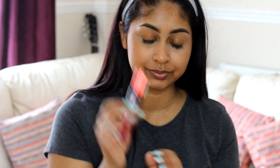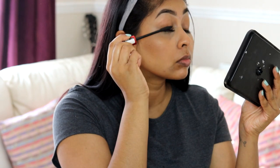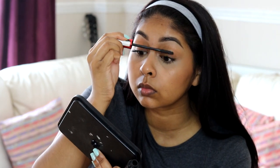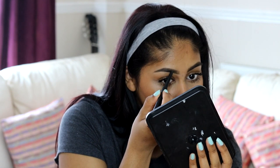Now onto mascara — I'm going to use the Maybelline Falsies Push-Up Drama mascara. This really pushes up your lashes so I didn't need an eyelash curler. It's such a great mascara, making your lashes look really voluminous, thick, and long. Here I'm just touching up my brows a bit too.